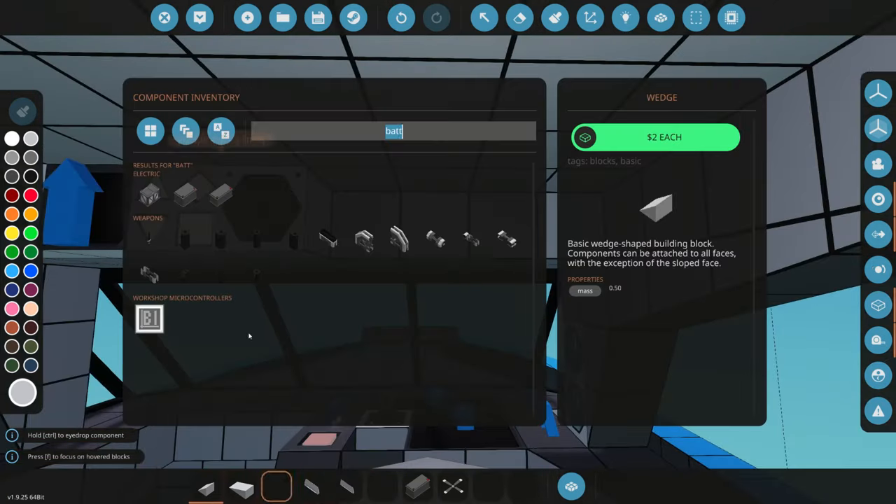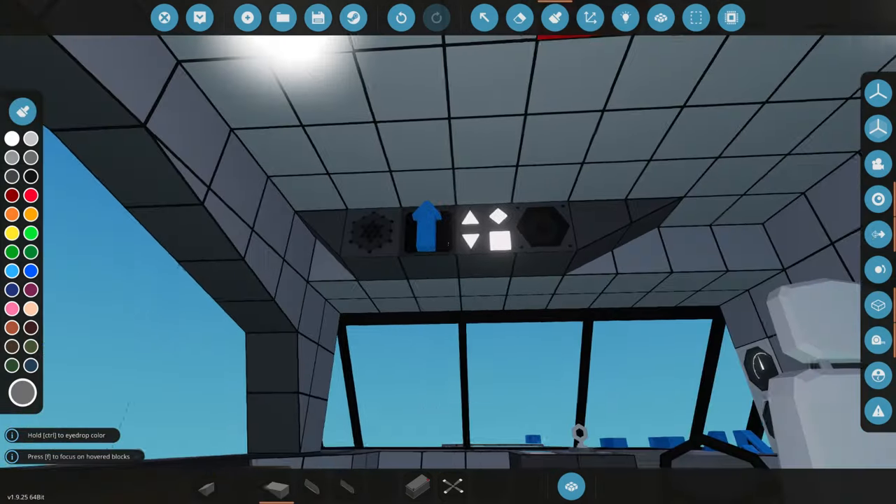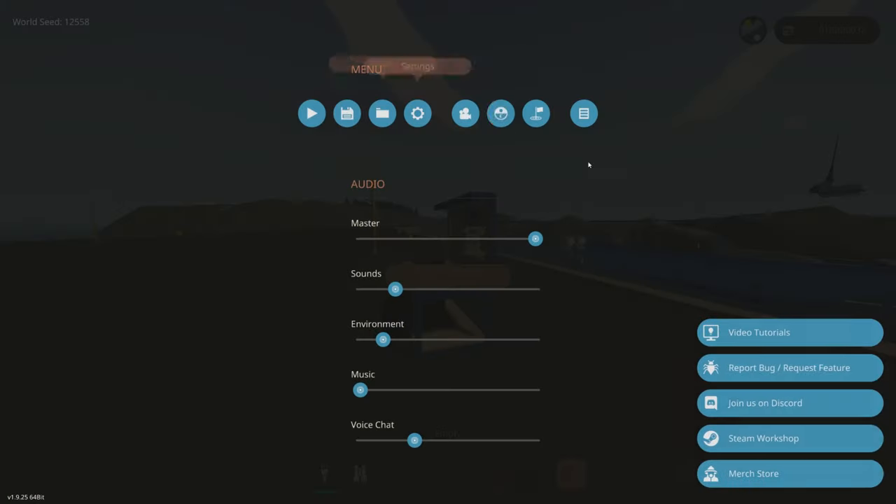We're going to delete the old radio station and connect electricity to everything. To make this look a little bit better, we'll have some overhanging pieces here — kind of like it's holding that up. We painted it all a different color. Let's spawn this in and test it out.